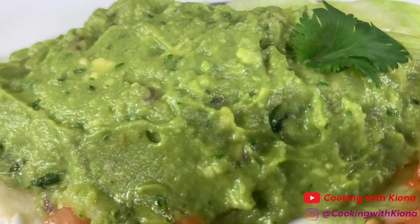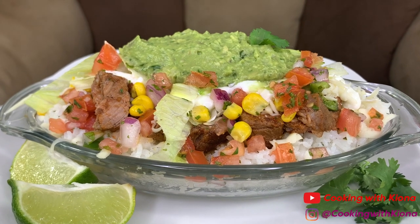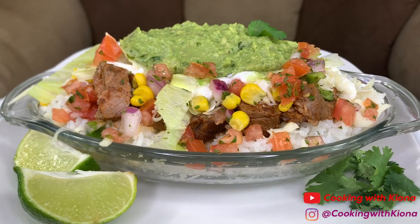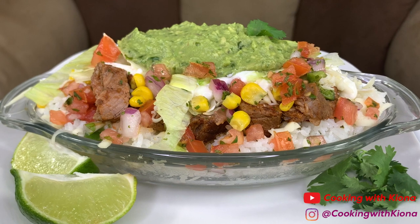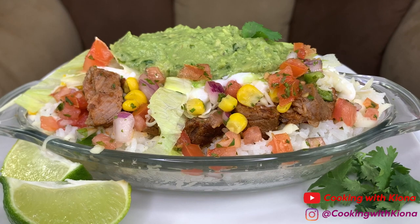Chipotle is one of my favorite places to eat so I'm really happy I made this. And even though I know how to make the copycat version at home, I'm still gonna go to Chipotle and eat their burrito bowls. That's it for this video — thank you guys so much for watching. Everything I used in this video will be down in the description below. Don't forget to like, comment, and subscribe!